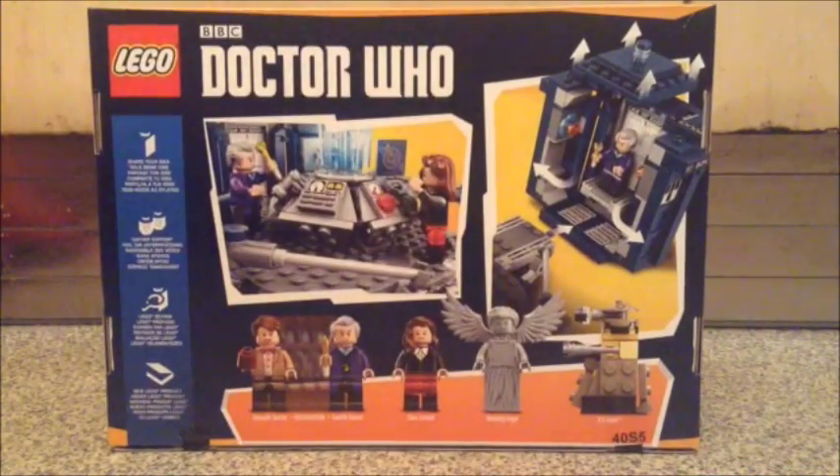On the back we get a look at what minifigures we get, we also get a look at how the blue TARDIS connects to the interior, and we have another action shot as well. Down the left hand side we have the Lego logo again, but we also have how these sets come into being, from idea to votes to product creation.